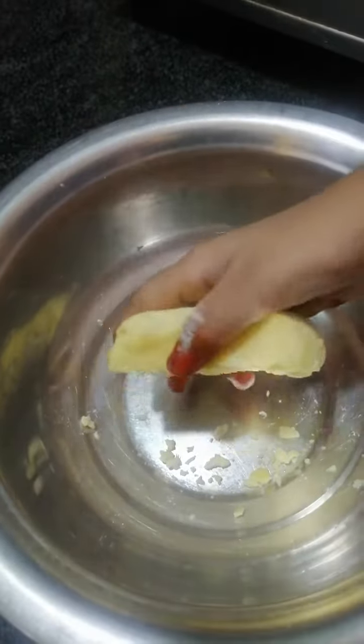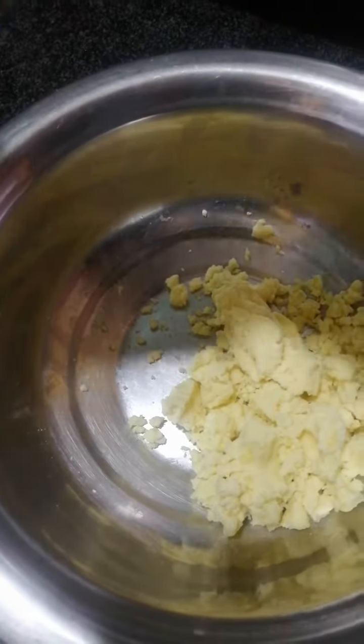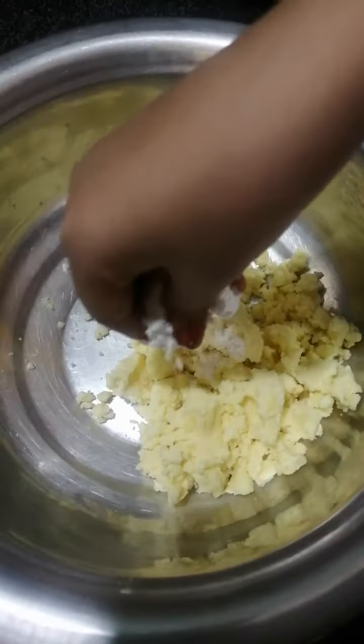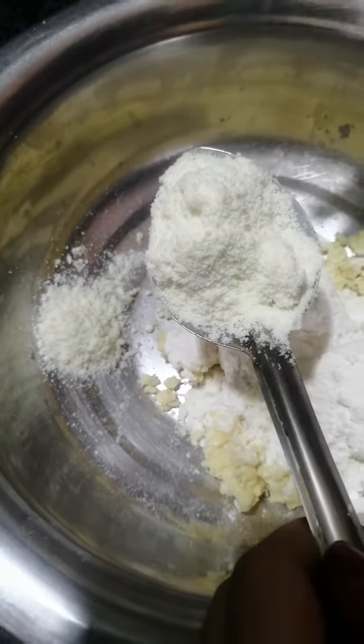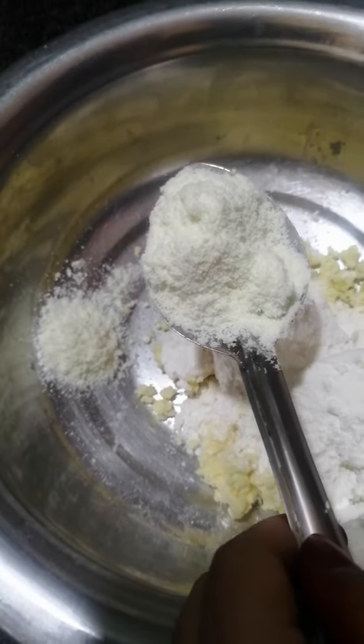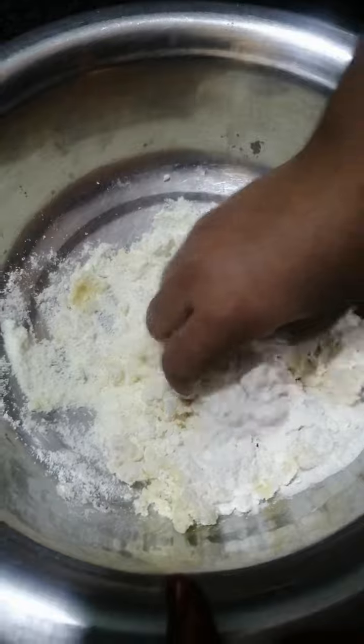After that, we should smash it. Next, we can add some maida. Now, we can add milk powder — it is optional. Now, we should mix it.